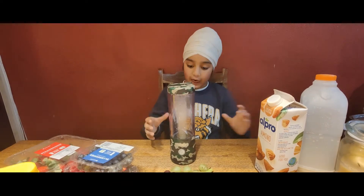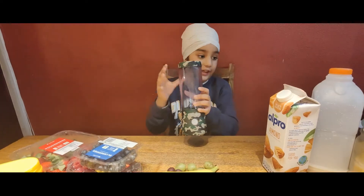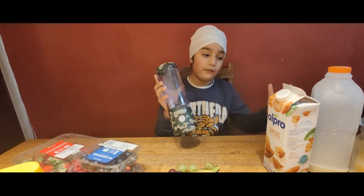Now it's time to start with a blend — the best thing ever. Made in China and designed in California.